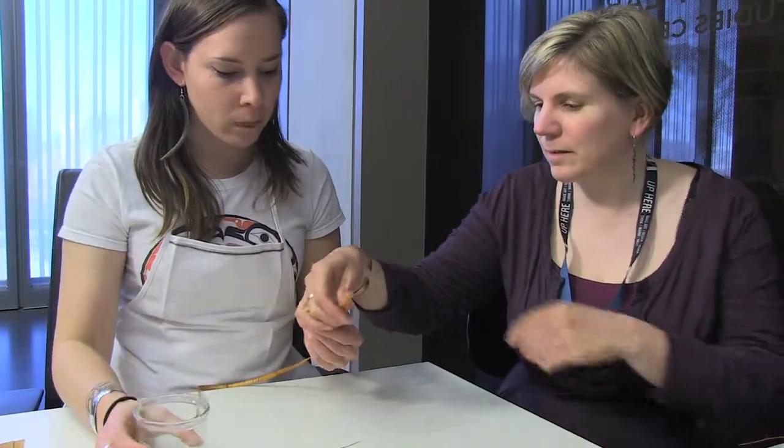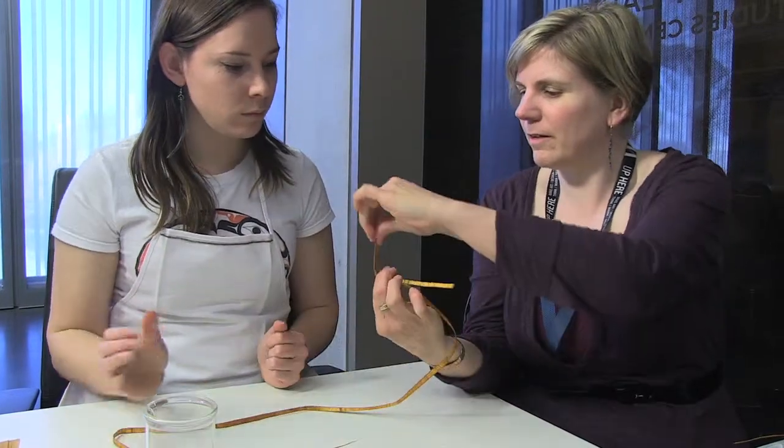Does that mean the basket's only that high? Yes. We're cutting our warps to a smaller size basket for a beginning learner, and that's going to give us the opportunity to still practice the technique of the basic twine and false embroidery.